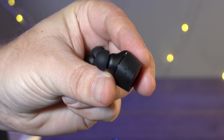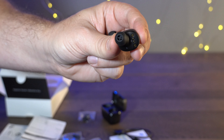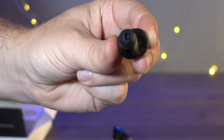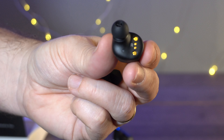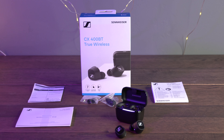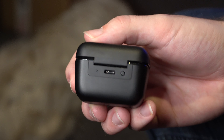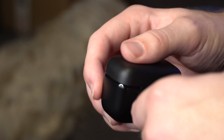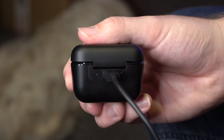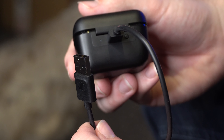The earbuds snap into place with magnets. I would probably prefer them without the Sennheiser logo, as it adds a little reflection — a plain black version would have been better. But the design is as you'd expect: precision engineering and it looks fantastic. In the box you get the earbuds themselves, the charging case, spare silicone covers, and the usual documentation.